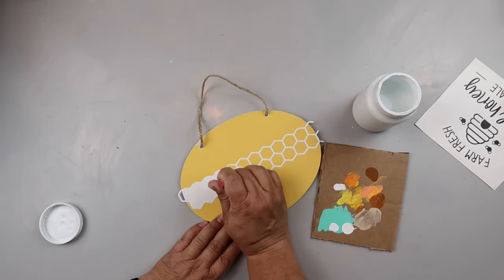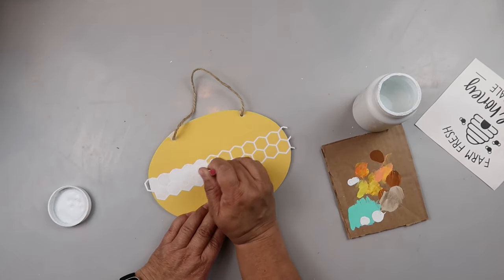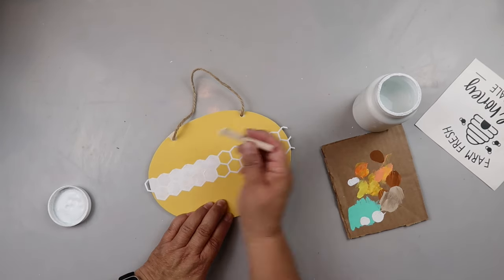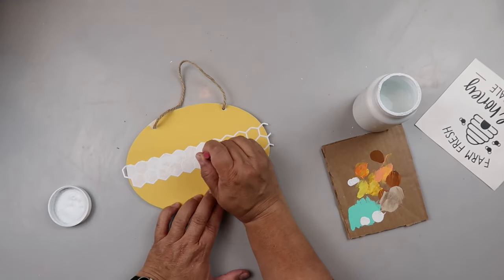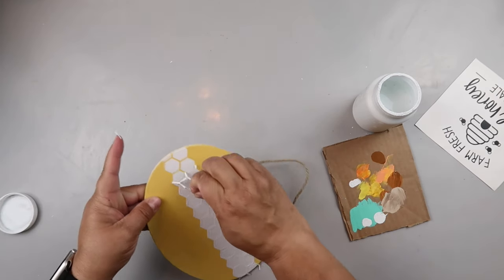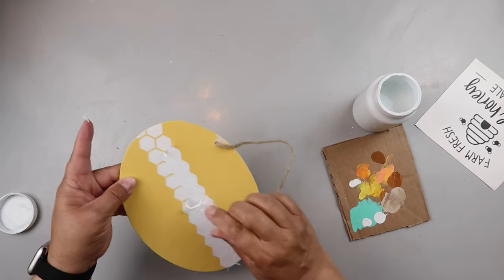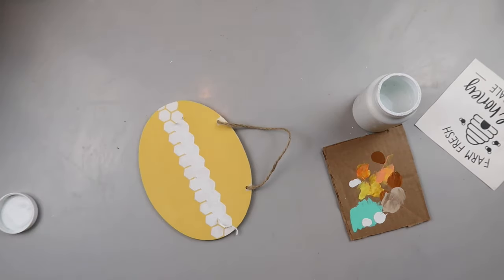This video is sped up because you don't want to watch me paint all day. I just want you to see that you take your time and dab up and down. I don't even have painter's tape protecting the rest of the sign, so you've got to be super careful. I peel back the decal while it's fairly wet because I don't like it to dry and get all crusted in there — that's just how I do it.